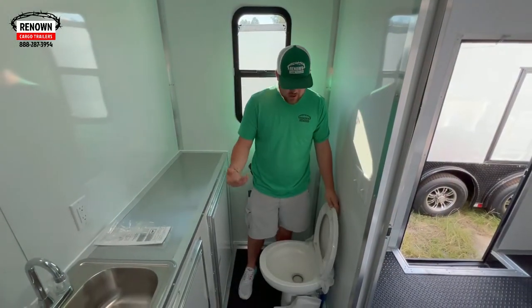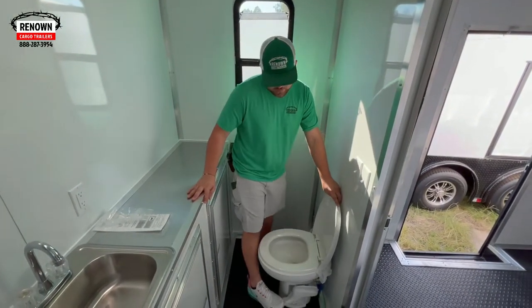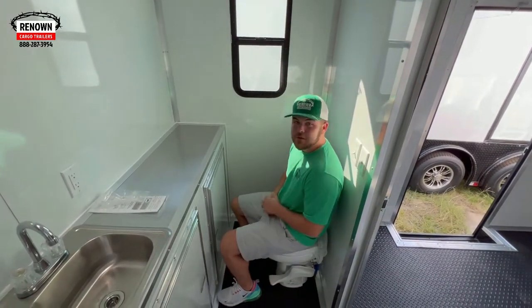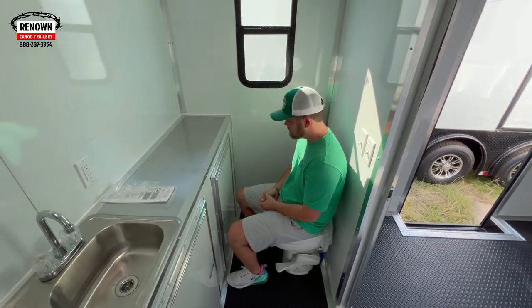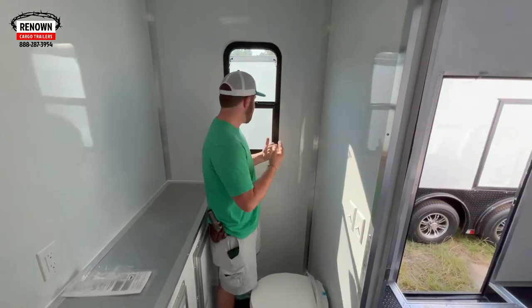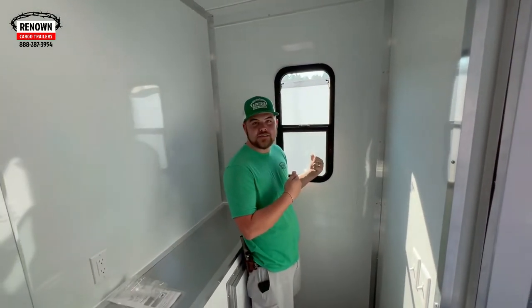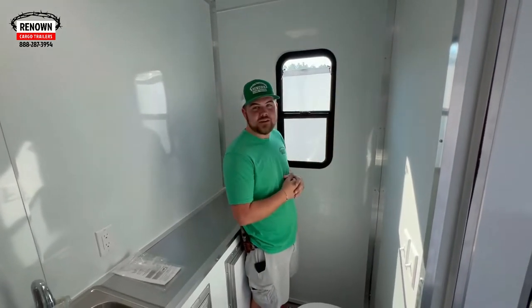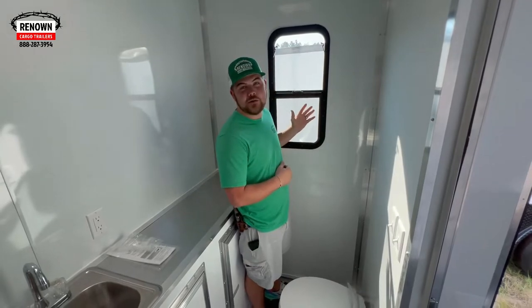This is your RV-style toilet — it just has a little spot here, you push, it flushes. Pretty good bit of room — I'm 5'11", so I fit good. He has a window in his bathroom — you can see out, it is tinted so you can't see in. It's a vertical slider so it slides up for ventilation, slides down.